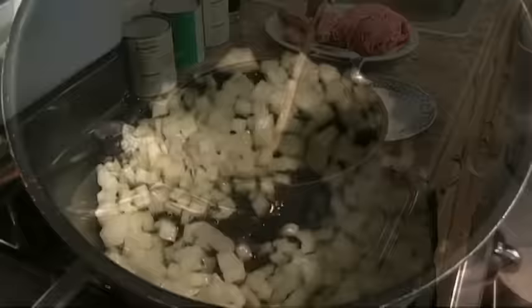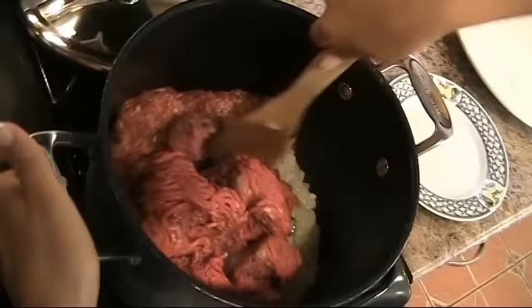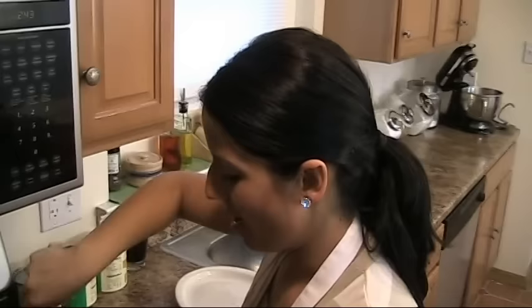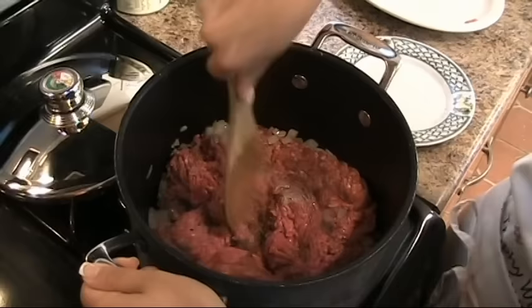My onions are nice and translucent — not really browned yet — and that's fine after 4 minutes. Now we're going to add in our ground sausage and ground beef. You want to break this up. My grandmother used to make teeny, teeny, teeny meatballs out of the ground meat and ground sausage, but I don't have the patience for it. My mother just cooked the ground beef and sausage like this, so that's how I do it.